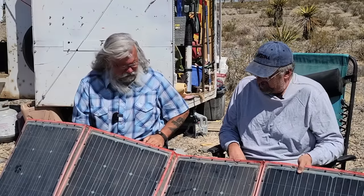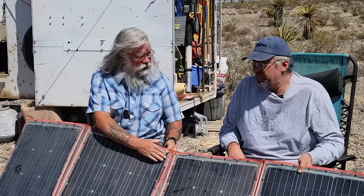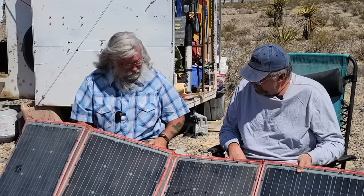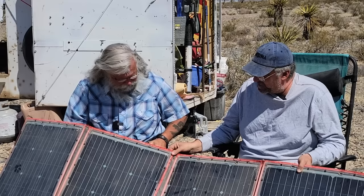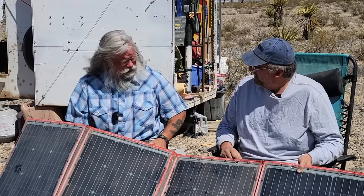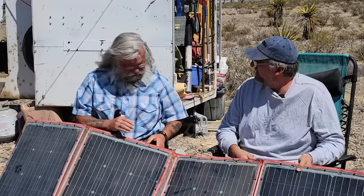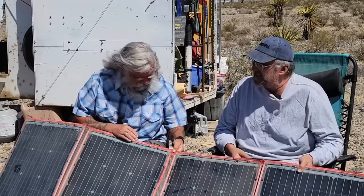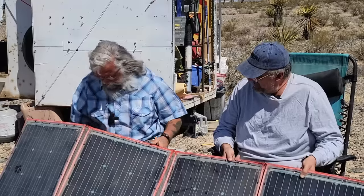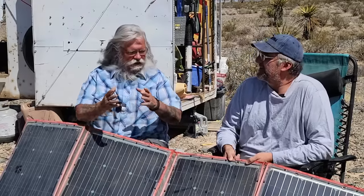Absolutely. And just looking at it, you can see that the sun is doing bad things to it. This really hasn't been used that much — only put out four or five times — and you can see it's coming apart. It looks terrible; it's fraying everywhere.